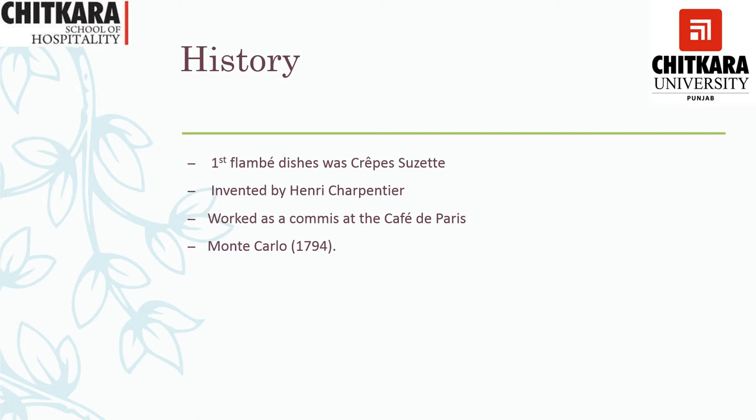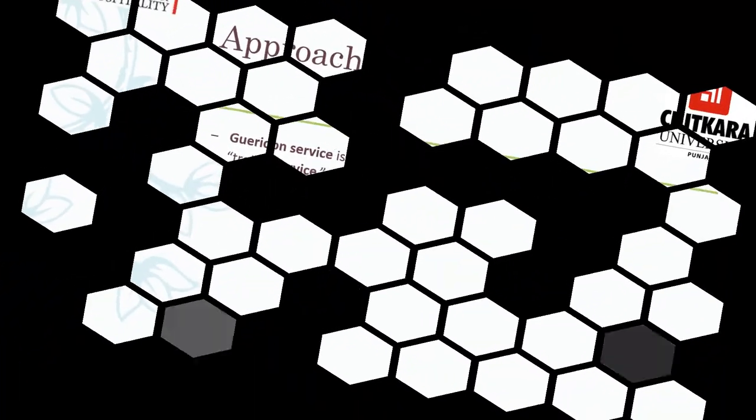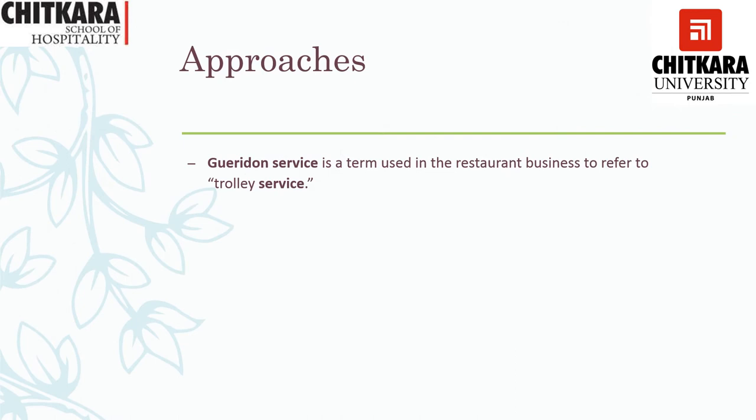Now let's talk about the approaches to Gueridon service. Gueridon service is a term used in the restaurant business to refer to a trolley service — a mobile trolley which is used to provide service to guests within the restaurant. The food could be carved, filleted, flambéed or prepared. Apart from that, there could be a liquor trolley, a dessert trolley, a spirits trolley, or any other type of trolley used to provide service within a restaurant. The trolley is mobile in nature, not stationary.